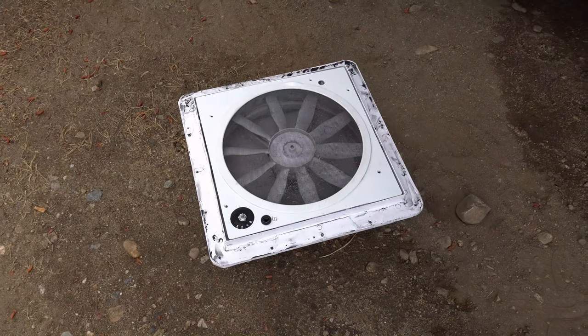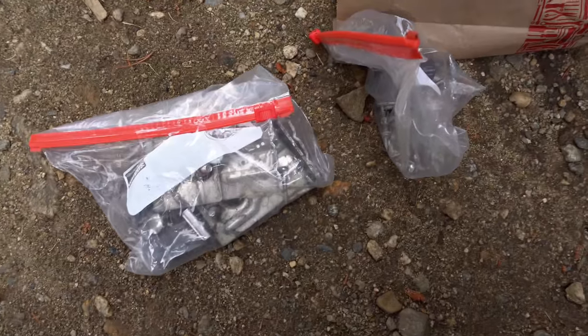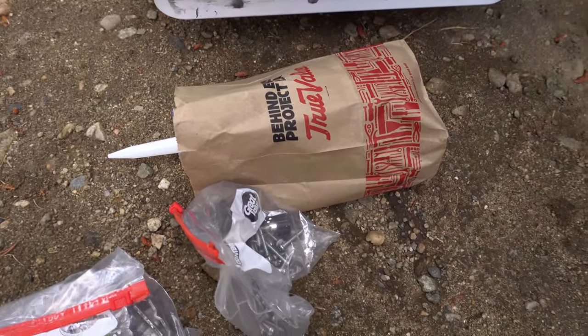They have most of the old sealant off and he's getting ready to install it. There's the hardware. I bought some new screws and sealant for this project.